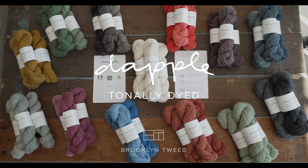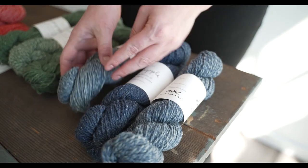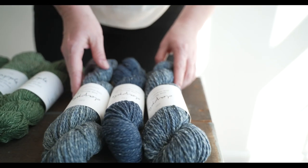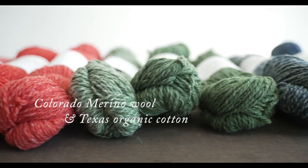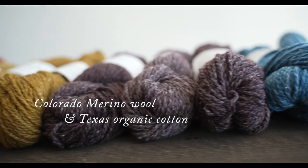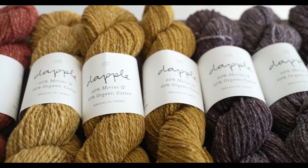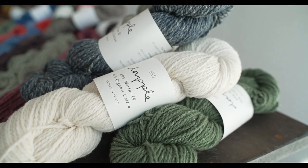Daffle is a two-ply DK weight wool and spun wool-cotton blend — 60% merino wool from Colorado and 40% organic cotton from Texas — dyed in these amazing tonal colorways that are different in every single skein. We went with a really bright, fun, lively color palette with some great neutrals as well, because you always need those.